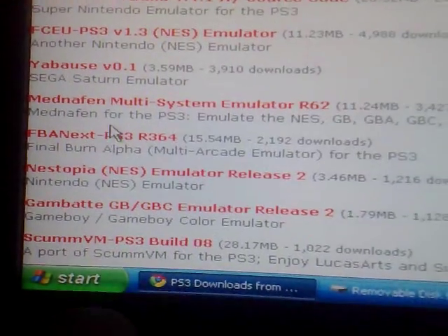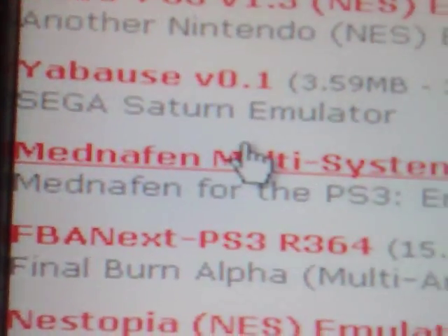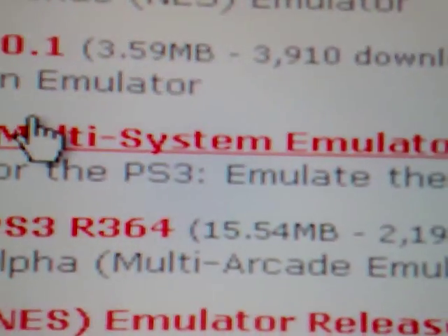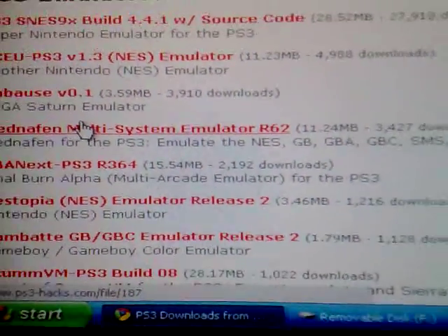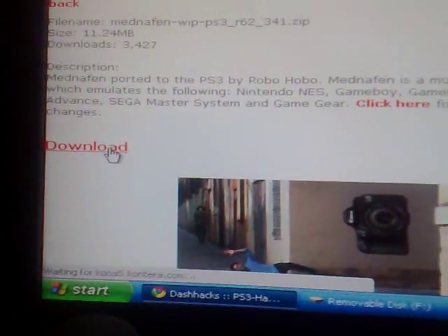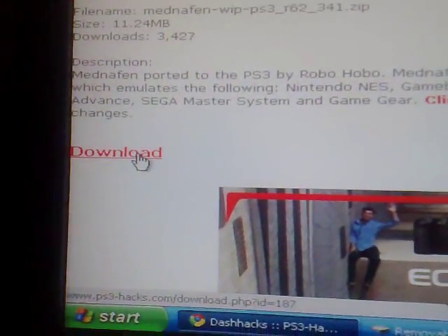Click on All Downloads in red, scroll down to Emulators. This is the one you want: Mednafen Multi-System Emulator R6-2. It tells you at the bottom it emulates the NES, Game Boy, Game Boy Advance, Game Boy Color, Sega Master System, and Game Gear. Click on that and hit the download button — read the description if you want — and it downloads to the bottom of the screen.